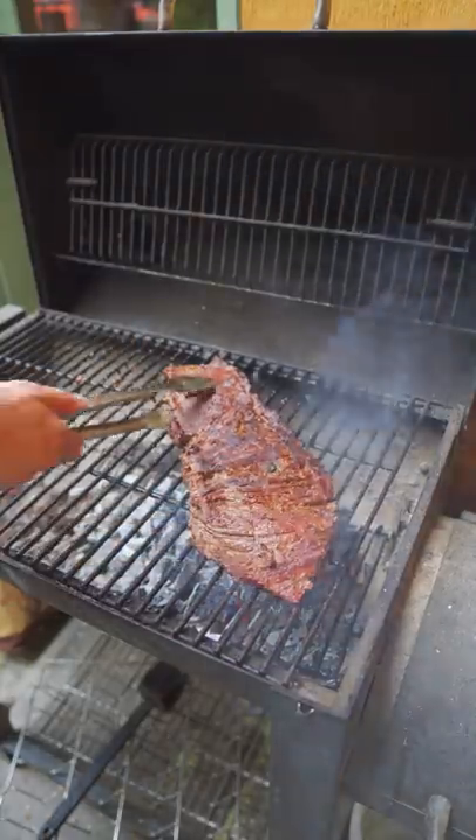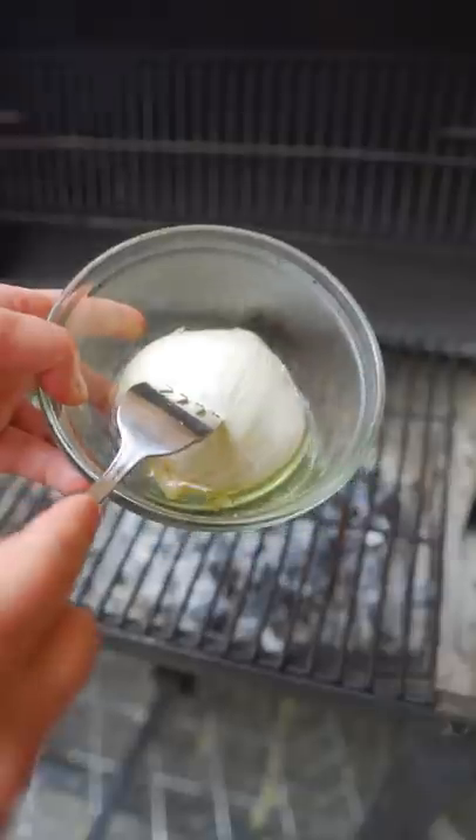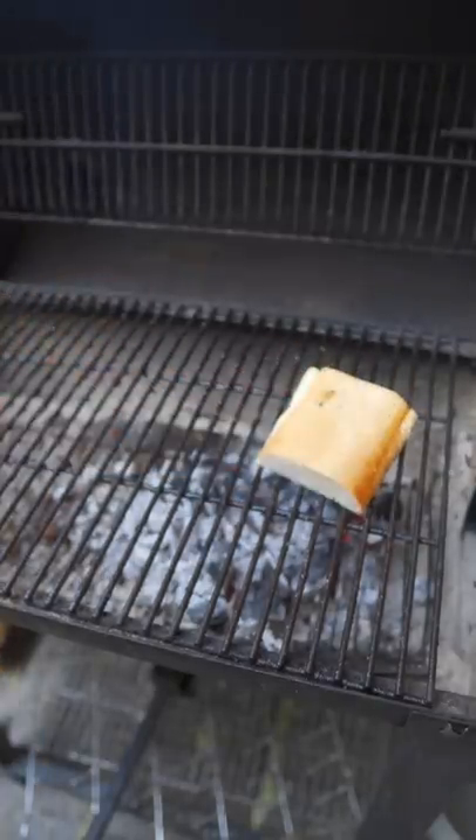Okay, here we are next day. I'm grilling this up to about 130 internal over some lump charcoal. Onion oil for cleaning the grill. I'm going to use it to dab up this bread with oil and toast it off over the dying coals.